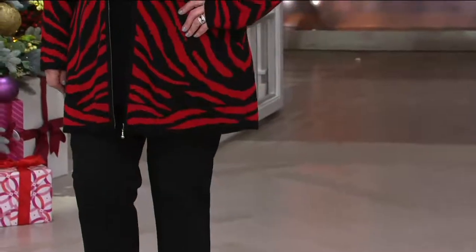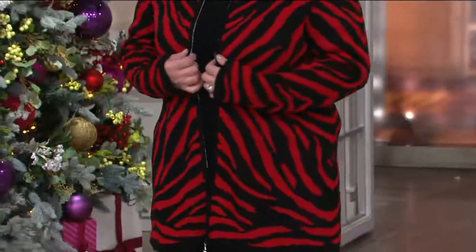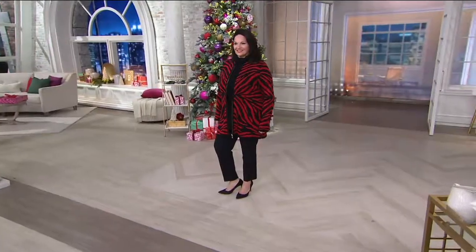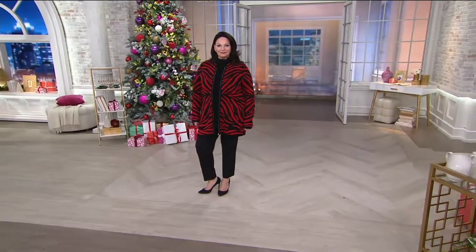Maria, you are how tall? 5'8". And what size? Extra large. Maria's got almost that car coat length — it comes down about halfway down the thigh, so you've got coverage. Maria has on the black pants, the black top, and that sweater just pulls it together. Little black dress, or even jeans and a black top and some high boots — how regal will you look? Maria's wearing it in black and red, and we also have the black and wheat.